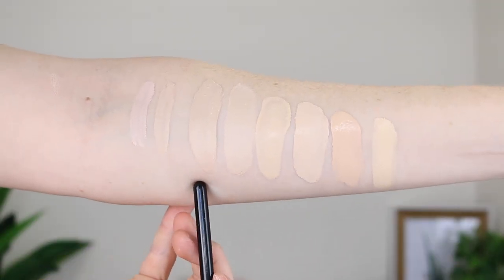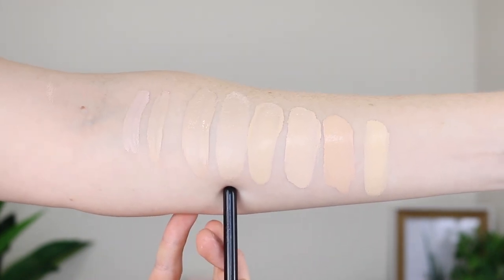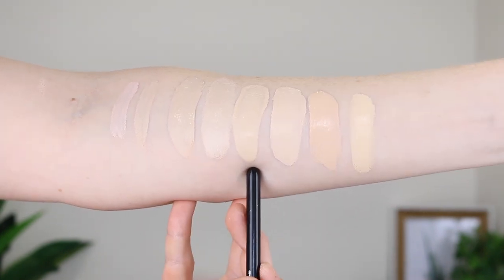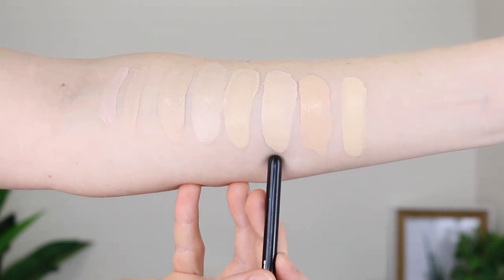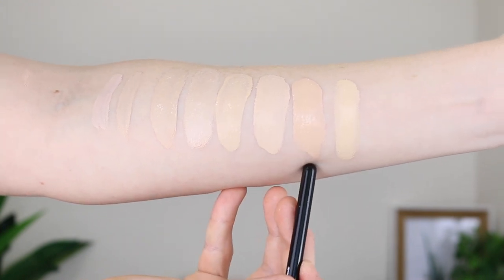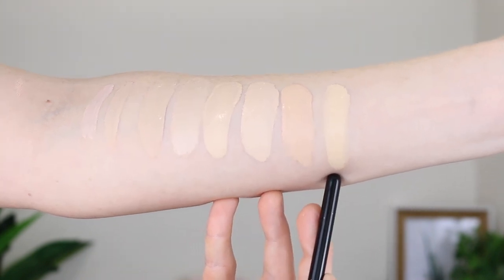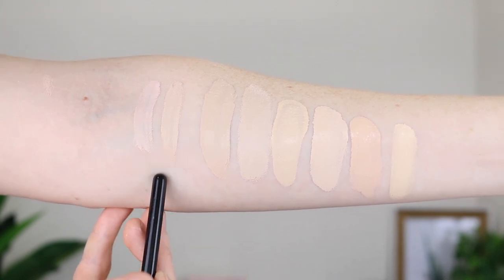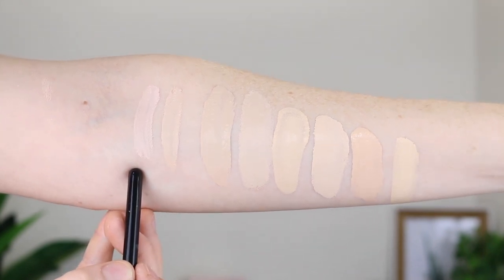So this here is the Makeup Revolution Conceal and Define in the shade F1. This one here is the Makeup Revolution Fast Base Stick Foundation in the shade F1. Then we have the Maybelline Fit Me Matte and Poreless in the shade 110 Porcelain. This one here is the Marc Jacobs Remarkable in the shade 10 Ivory Light. Here we have MAC Studio Fix Fluid in NW10, and this one is the Maybelline Superstay in the shade 110. And then I just wanted to swatch the Makeup Revolution Conceal and Define concealers — shade C1 and shade C0.5.